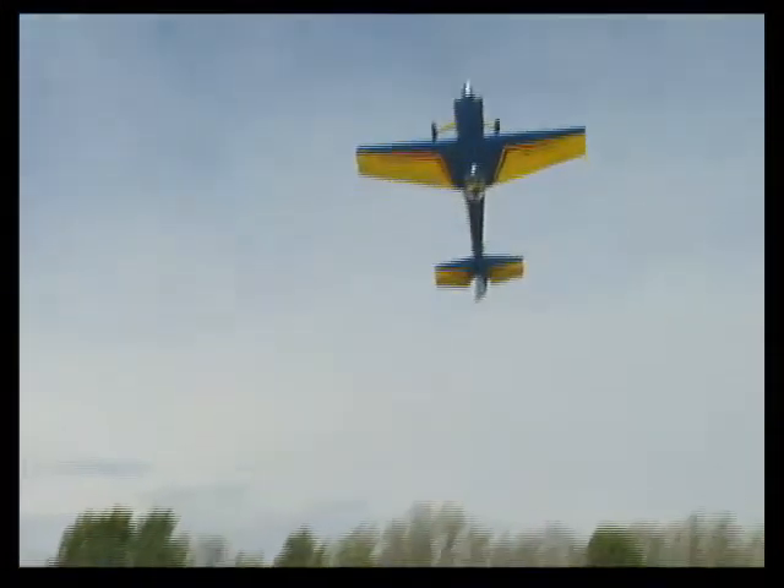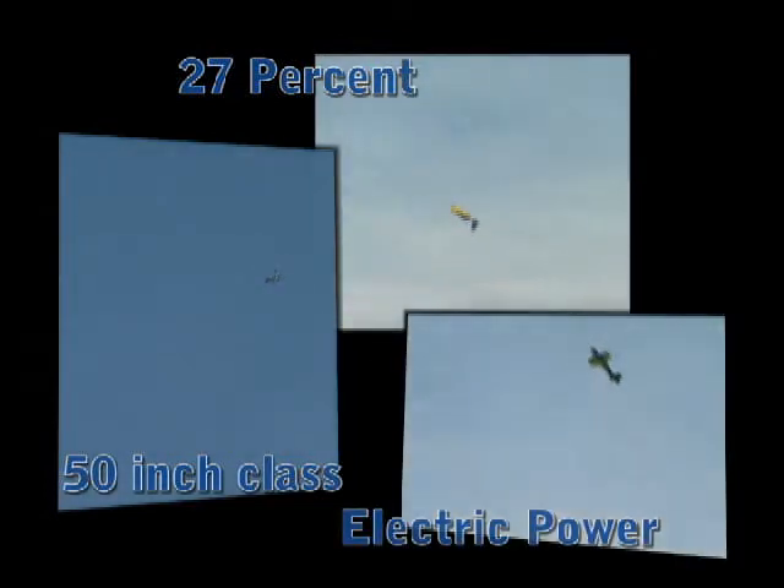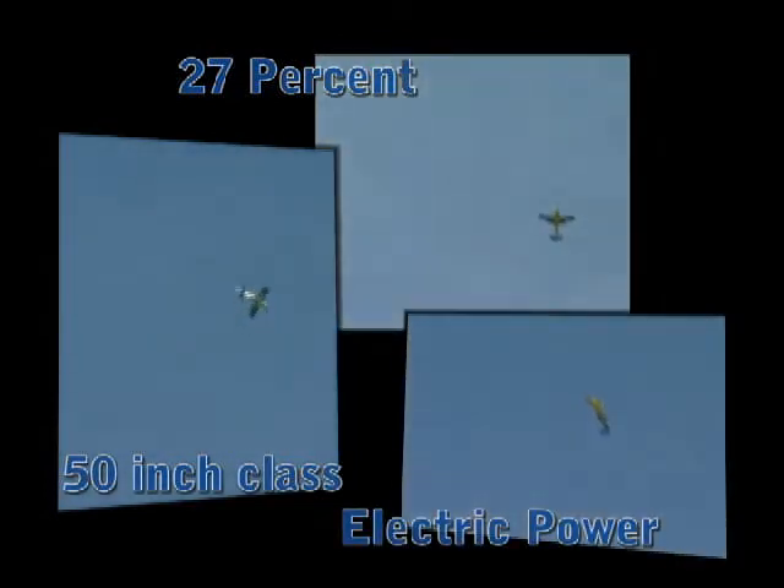Three distinct versions. One exceptional aerobat. Good news for fans of the Edge 540 — this airshow favorite and aerobatic champion has been replicated in not one, not two, but three great ARF models. All you have to do is pick the one that best suits your style.